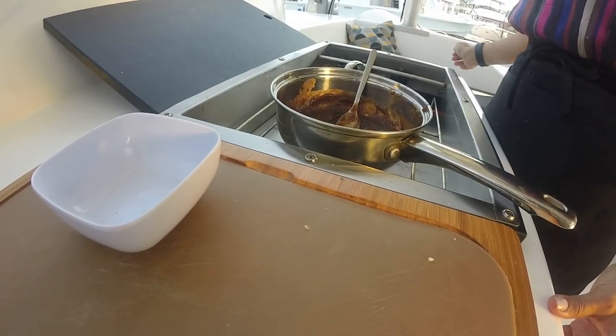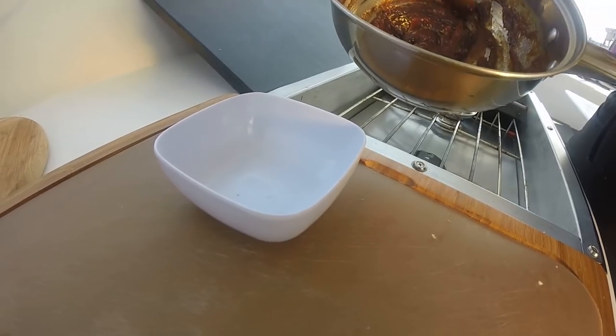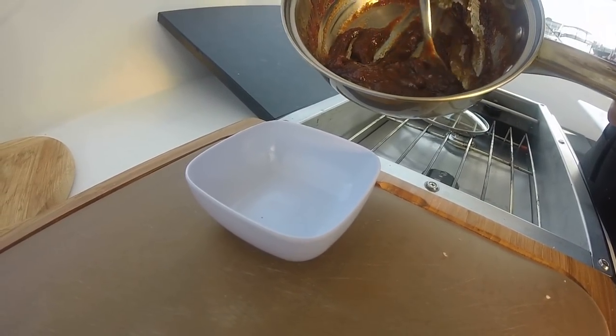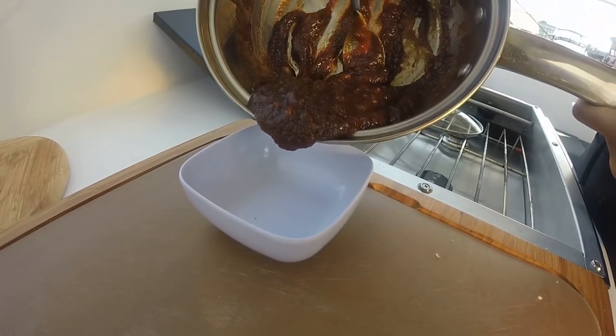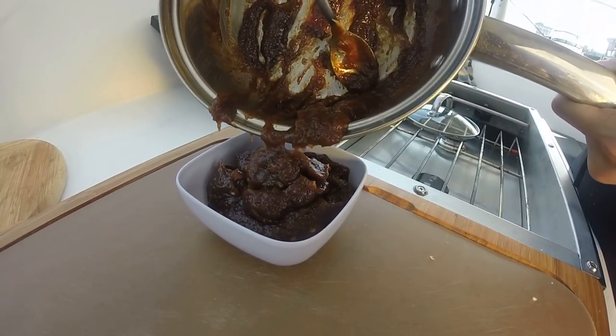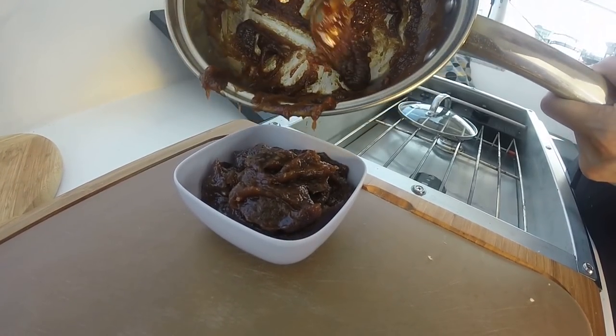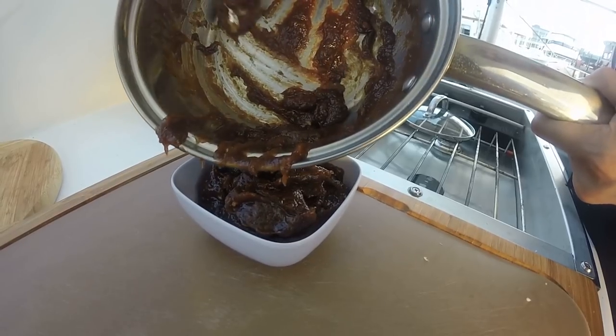I think my sauce is done. Oh, that smells delicious. Doesn't it? Spicy, sweet, peanut buttery. Is that a word? It is now.